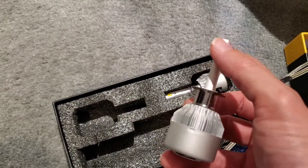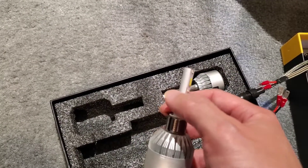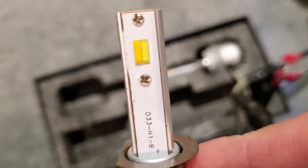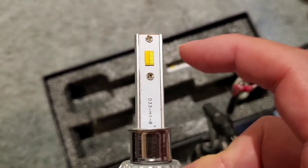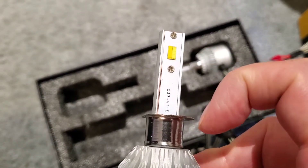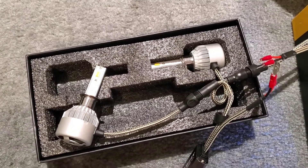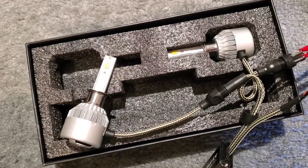These LED bulbs come with built-in fans which help cool the base, drawing all the heat and cooling it down because inside gets very hot. Here you can see there's a yellow and a white LED - the one on the right is the white beam and the one on the left is the yellow beam. According to the manual, if I turn the power switch on and off real quick, that's how it switches over from white to yellow.